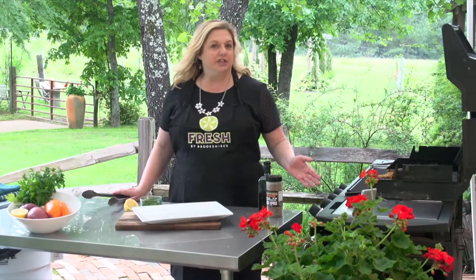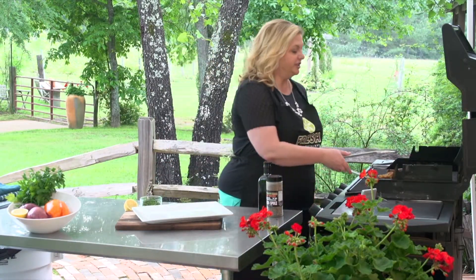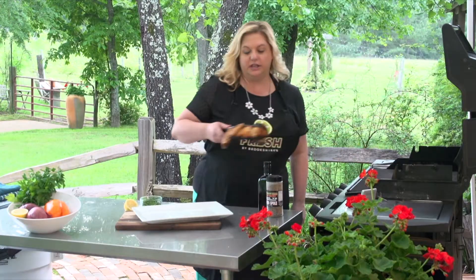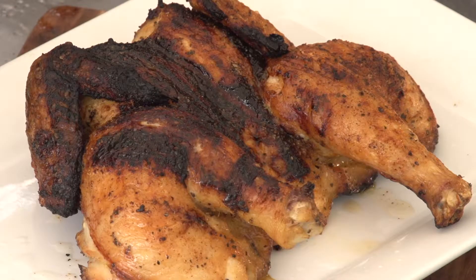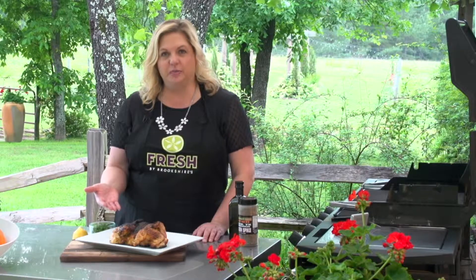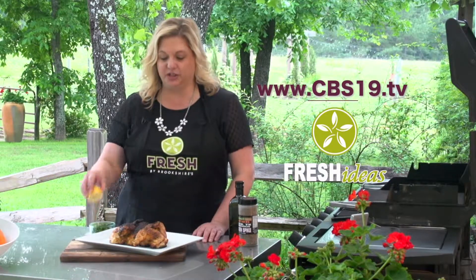Our meat thermometer has indicated that our chicken is cooked through, and I think it is just by the looks of it. I'm going to take it off the grill — be careful, you don't want to tear the skin. This is a really nice way to cook a chicken because the outside stays good and crispy, but the rib cage protects the moisture of the meat, so it's still going to be nice and juicy.